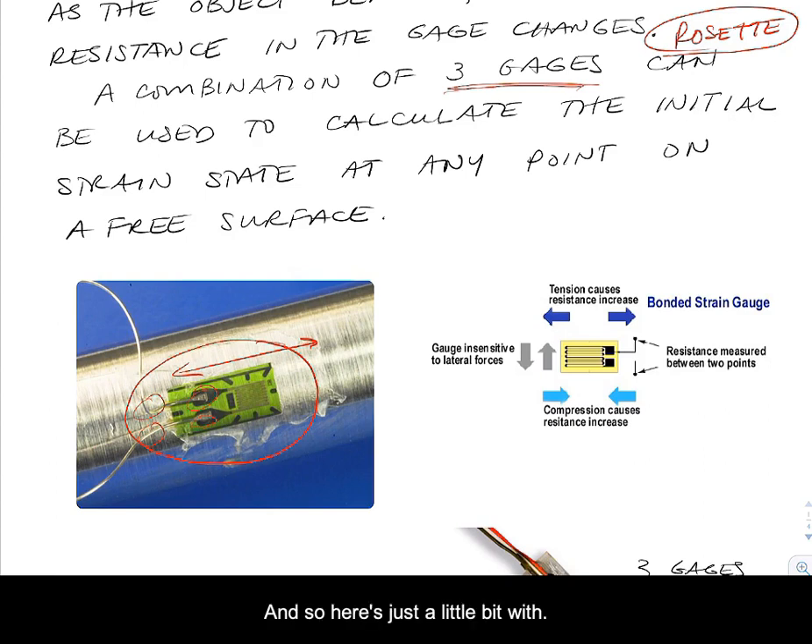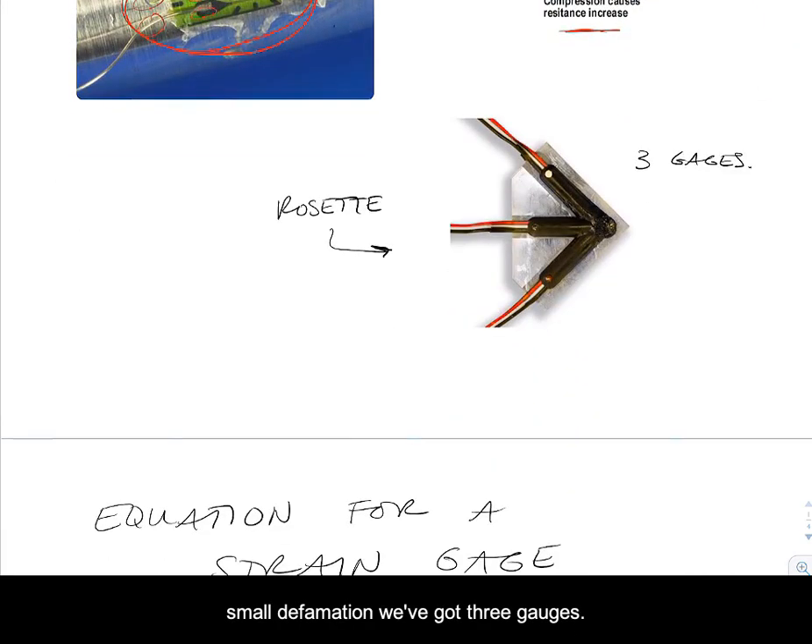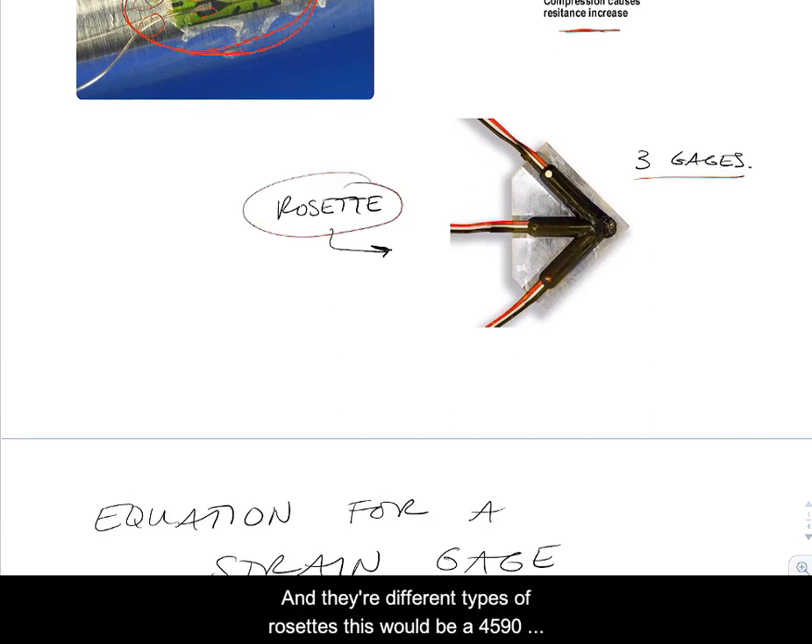A gauge factor is going to turn around and tell us what the strain actually is. The gauge is bonded to the material, and then the material is going to go through some extremely small deformation. When we've got three gauges, we'll call that a rosette. There are different types of rosettes — this would be a 45-90, or a 45-degree rosette, where 45 degrees separates all three of the gauges.